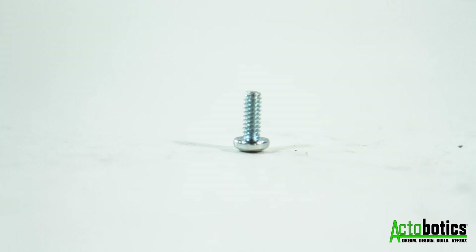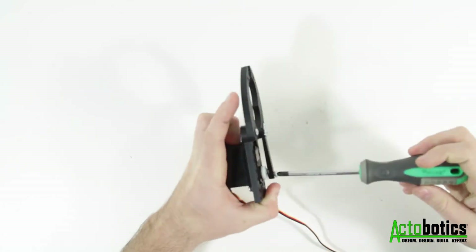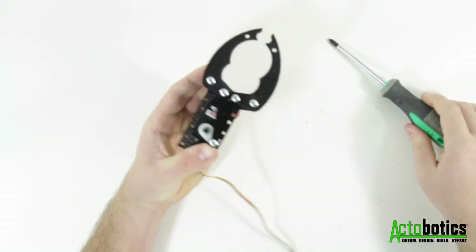Finally, you'll need the 3/8 inch screw to attach the two arms to the servo horn. Fully tighten the screw and then back it off a quarter of a turn so that everything moves smoothly.